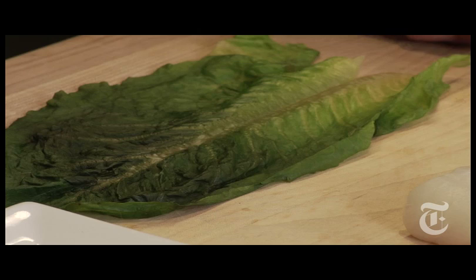I'm throwing around some culinary terms here — they're all very simple, but let me just define them. When I say we're going to blanch romaine leaves, I mean you take pieces of romaine off the head and dip them in boiling water until they wilt. These have been blanched for maybe 30 seconds.